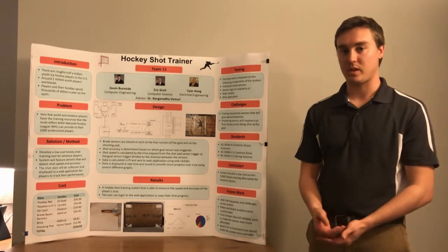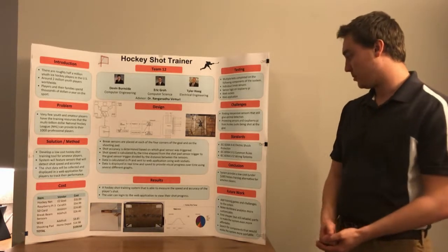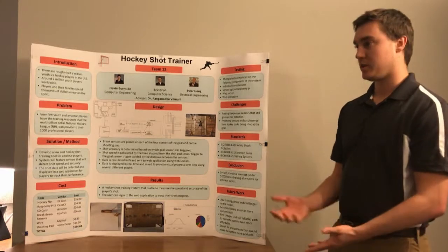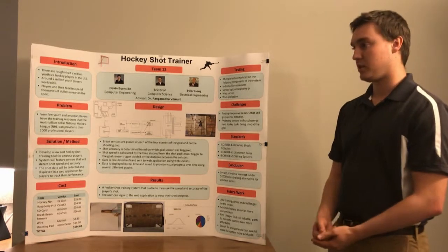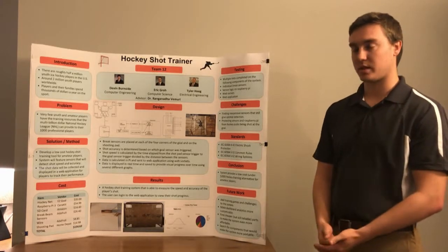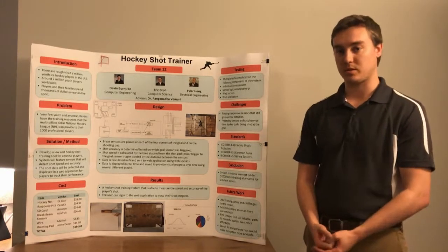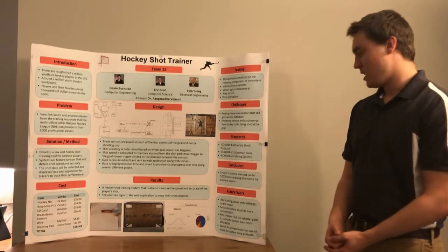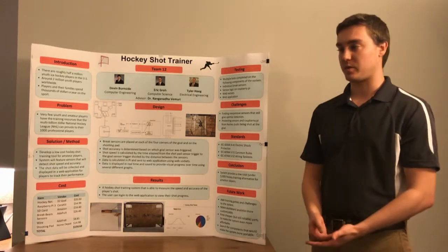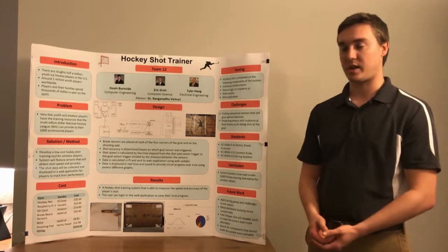The standards we used were from the International Electrotechnical Commission, including electric shock safety and common rules for wiring systems. In conclusion, we were able to build a product under $200 that we could sell to consumers — families with youth players wanting to improve their skills. They can use our system to see shot speed and accuracy in real time and compare results over time. Future work includes lowering sensor costs while maintaining quality.